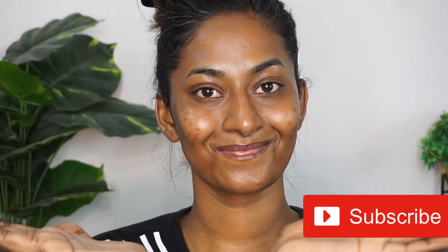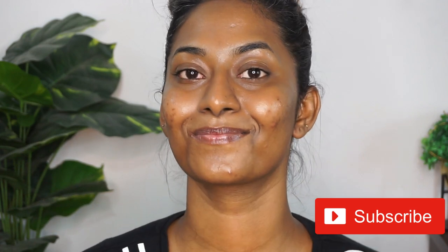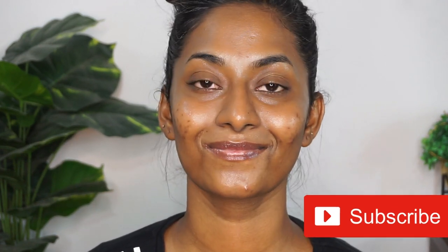That's it for today's video! I really hope you guys enjoyed watching it. If you did, make sure to give it a huge thumbs up, comment, and don't forget to subscribe to my channel for more such videos. Take care of yourselves and I'll see you guys soon in my next one — bye!